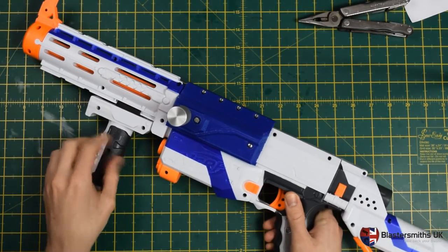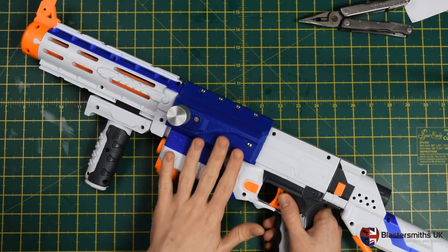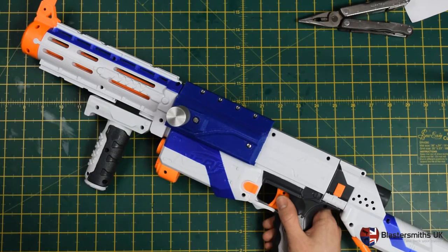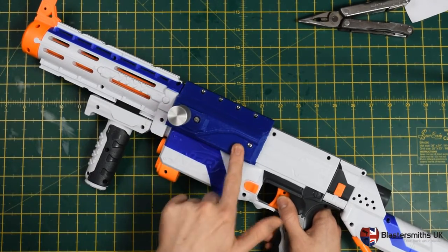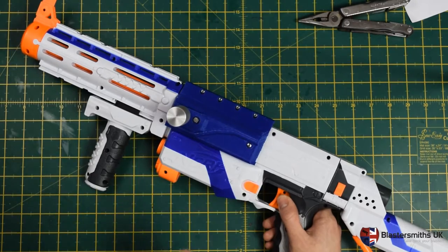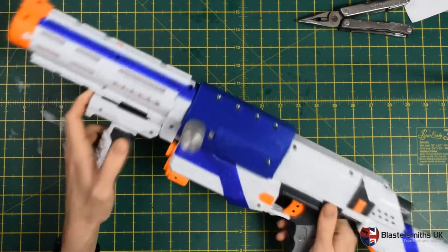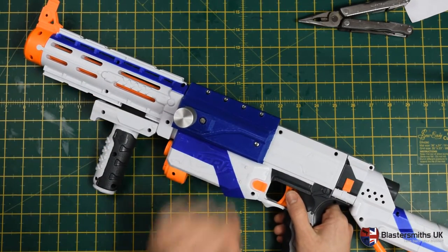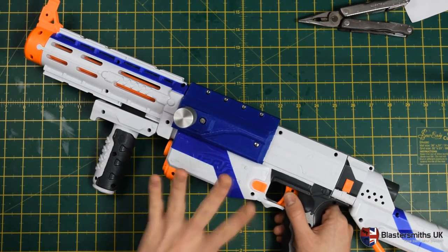This kit is 3D printed here in our workshop in the United Kingdom. As such it is subject to our lead times policy, which can also be found linked in the description. We make each of these to order, and this is the exact kit that we will be shipping out to you if you order from our website. So without further ado, I'm going to get on with showing you what's in the kit and how to fit this to your blaster.